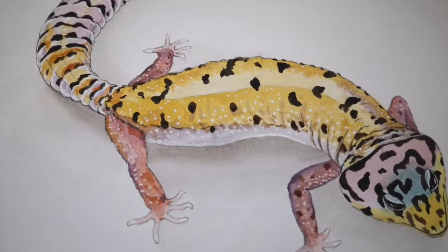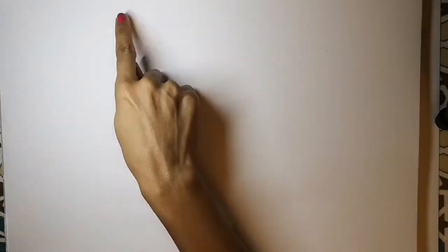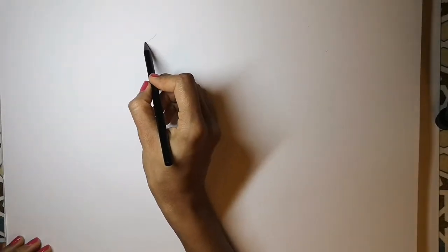Here's my tutorial on how to draw a leopard gecko. First, start with an S shape like this.